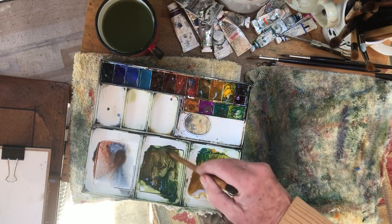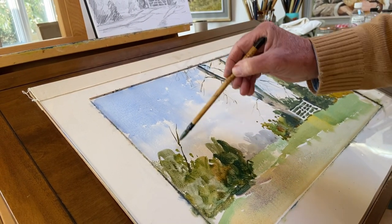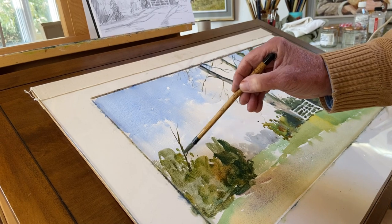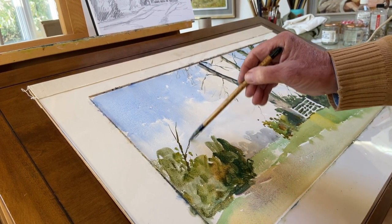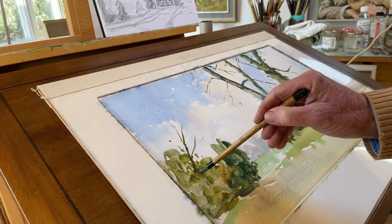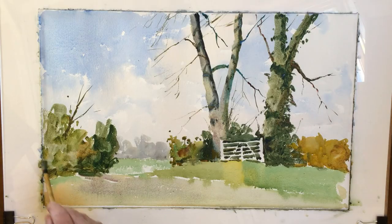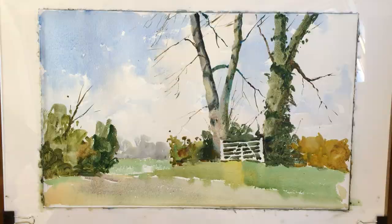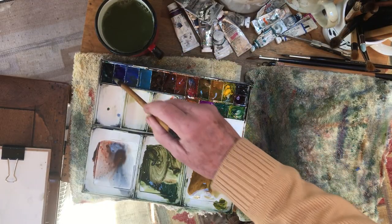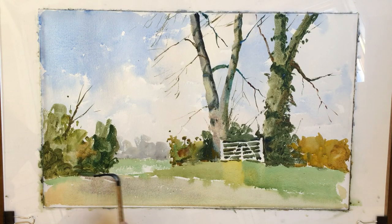There's a sort of sapling or something growing out here which nicely sort of pushes the eye into the picture. I'll have a bit of a shadow there because it's quite dark underneath these very often. And then we can introduce some shadows across here.